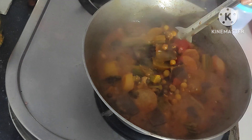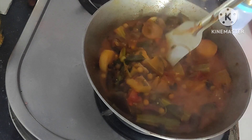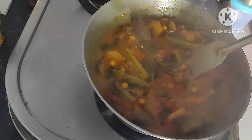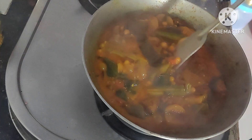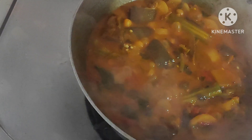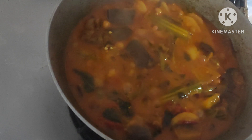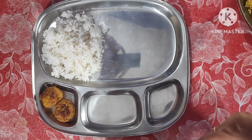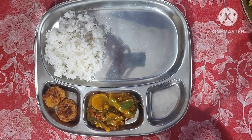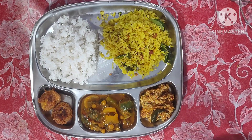After five minutes, mix it well. Garam garam mixed vegetable curry is ready! I hope you like this video, please like, share, and subscribe. Ready to be served, friends. Thank you so much for watching, bye!